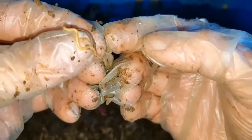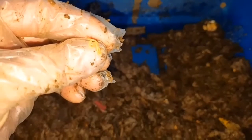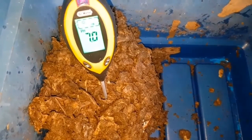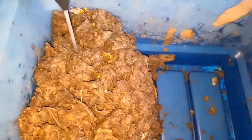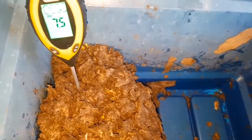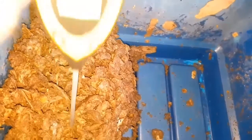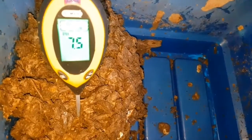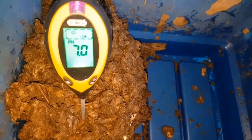Once they bite, they inject venom to paralyze whatever they've caught and then eat it. If you ever find a very small or baby worm that looks like it's been cut in half in your worm bin, have a look for centipedes — that's most likely what caused that damage. So there will have been some losses to these centipedes. The pH of cardboard starts off a bit high but settles down to seven, which is completely neutral, so the worms would have been very happy with that pH.